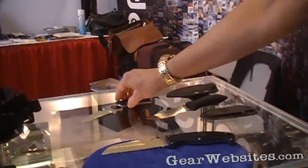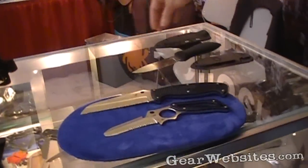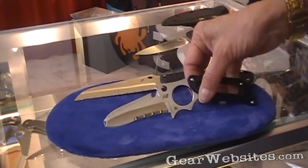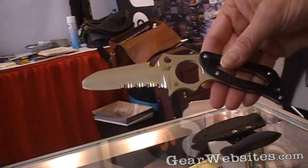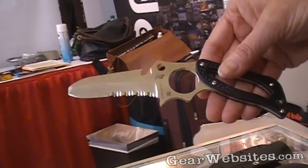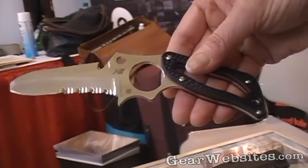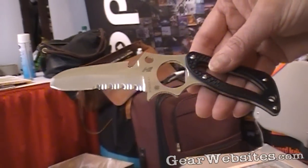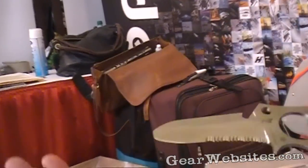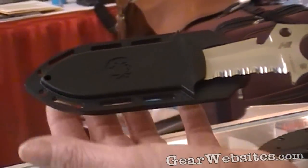We also offer a couple of fixed blades in our Salt Series line. This is called the Caspian Salt, a knife that's built around a large index finger hole. This is a feature invented by knife maker Fred Perrin, and we acknowledge and pay royalty to Fred Perrin for the use of his feature here.